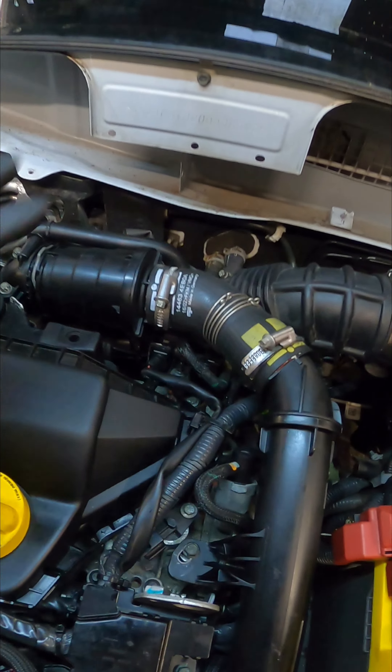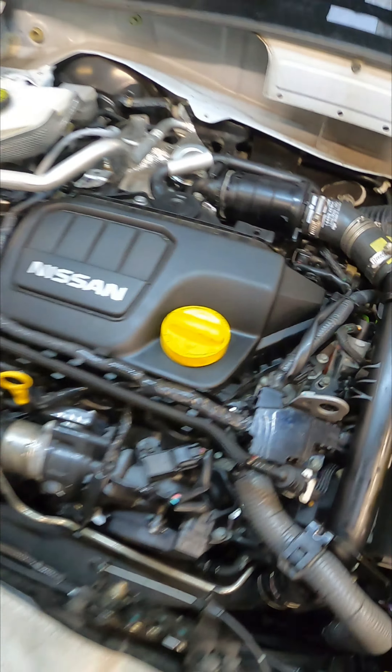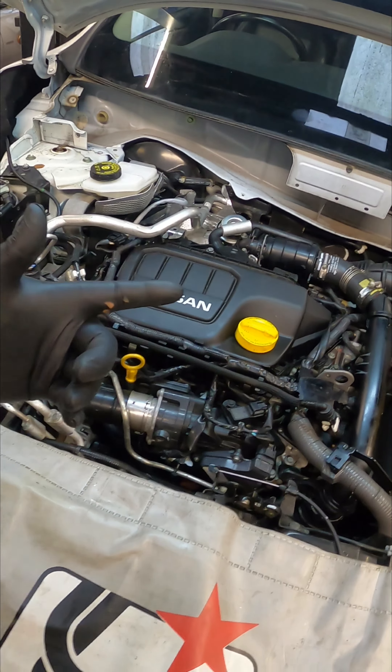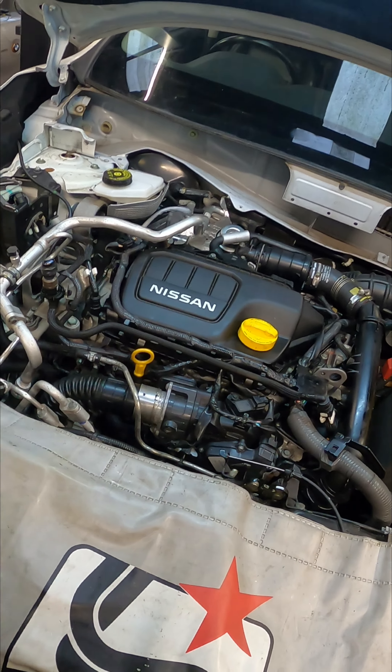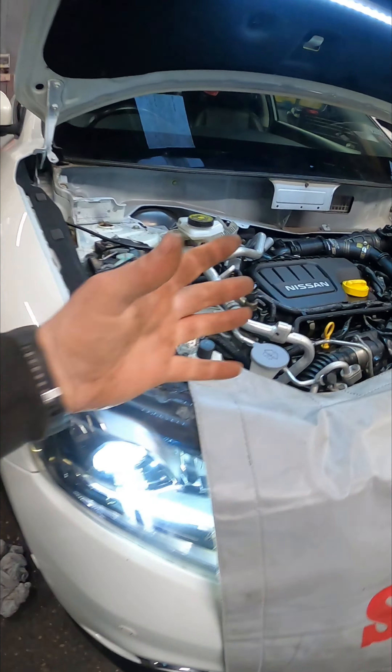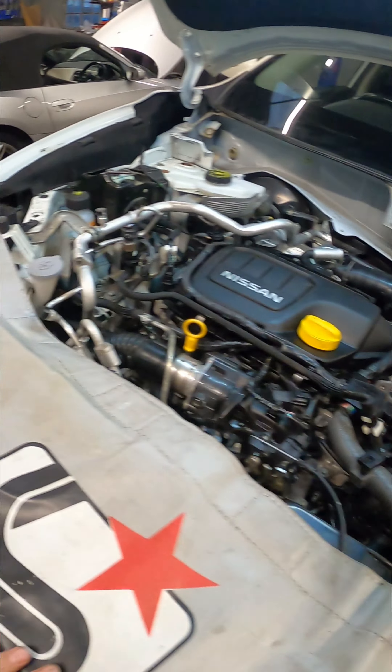We're getting somewhere now - we've got a lot of things bolted all back up. I've unplugged the fuel pressure regulator, put some fresh oil in. I'm going to wind it over to let the oil pressure build up in the turbo and the engine, then plug back in and we will get it running. And there we go - the car is now back up and running and it is sounding like brand new.